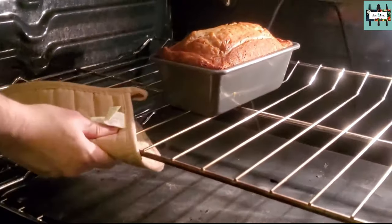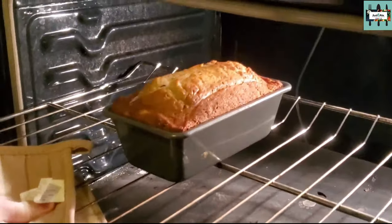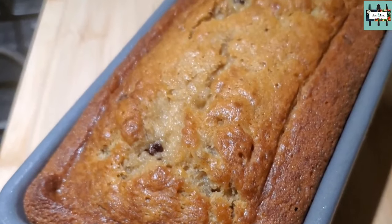Our banana bread is coming out! Comment down below if you like banana bread.